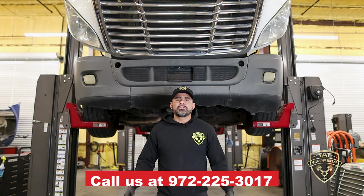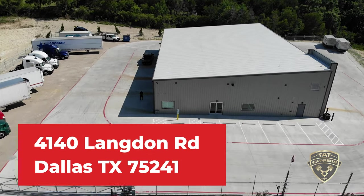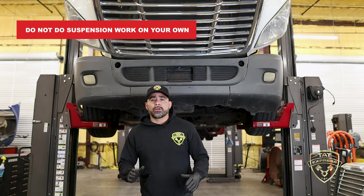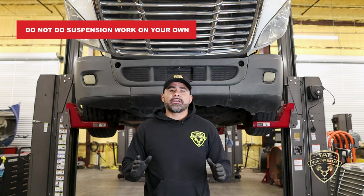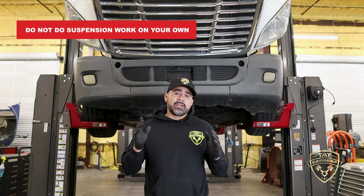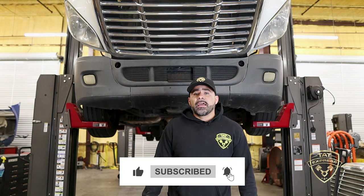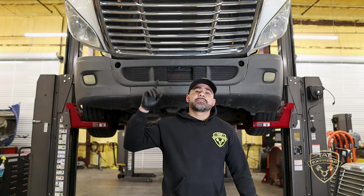I hope this information was helpful. If you guys have any questions you can call us at 972-225-3017. We are located at 4140 Langdon Road, Dallas, Texas 75241. Guys, this is some heavy work — do not try to do this on your own. If you're going to do suspension work, you've got to have the right equipment and the right tools to torque everything down tight, because if you don't you can have loose suspension parts which is very dangerous. Guys, be safe out there. Be sure to like and subscribe — we're going to be releasing more content and we're very excited about the new stuff we'll be sharing. Check out our merch and until next time, be safe.